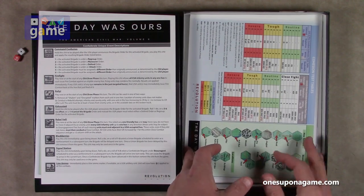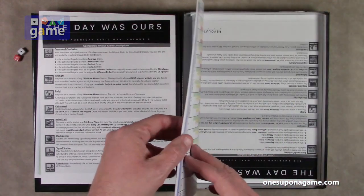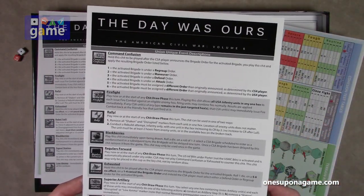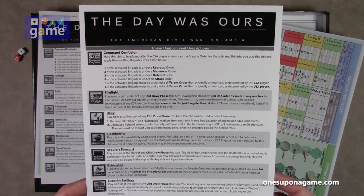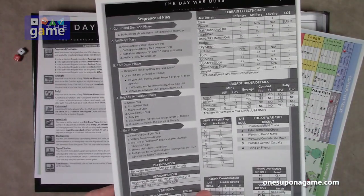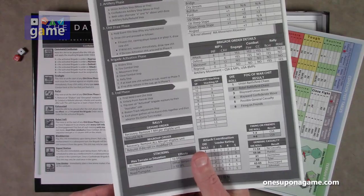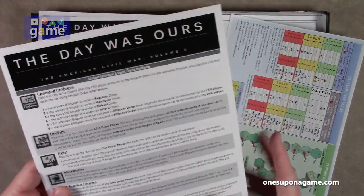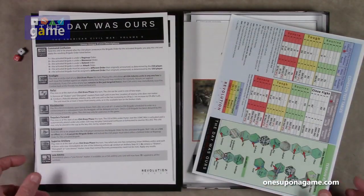And somewhere in here — yes — here's the Union unique event chart. So again, describes how to execute those. And then the same sequence of play, player aid on the back with necessary charts and sequence of play, which is nice.